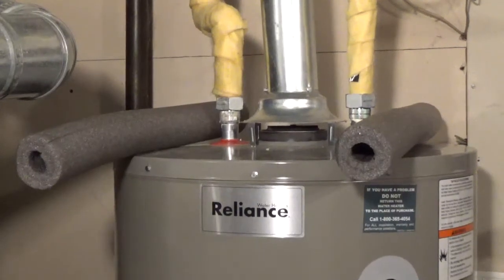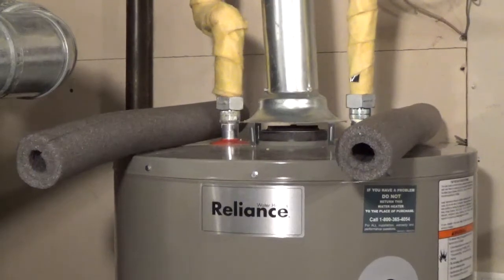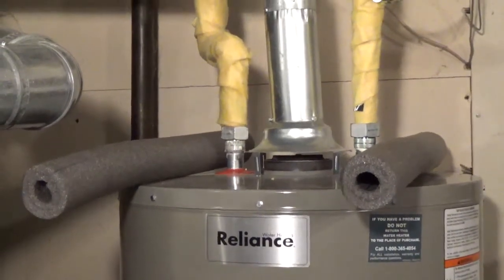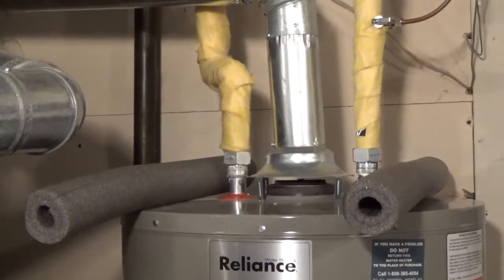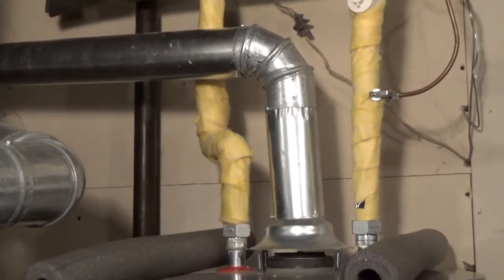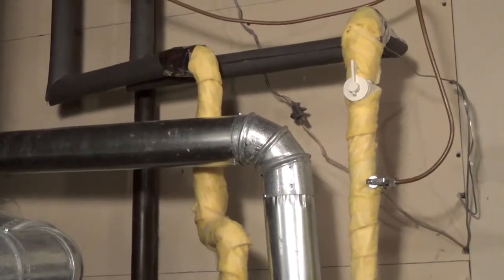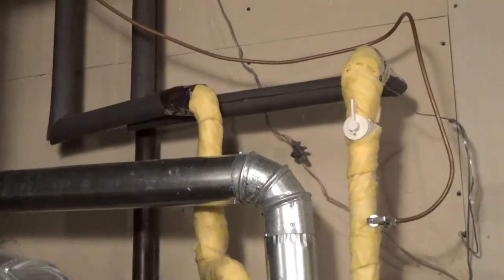If you have a Reliance gas water heater that comes with foam insulating sleeves, the U.S. Department of Energy recommends using unfaced fiberglass pipe wrap on the water pipe within 8 inches of the flue. After 8 inches from the flue, use foam pipe insulation.